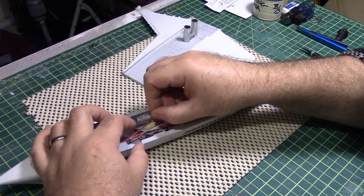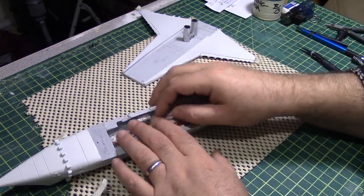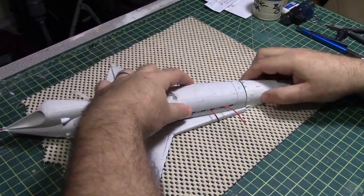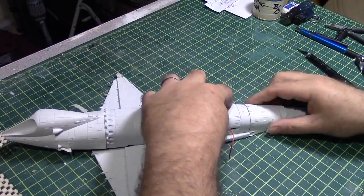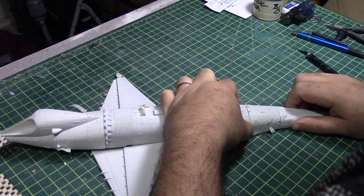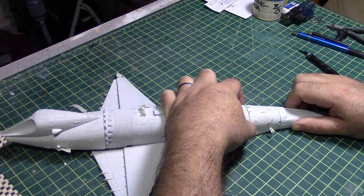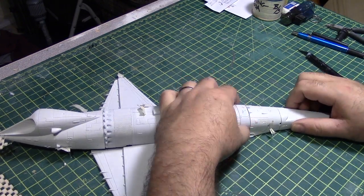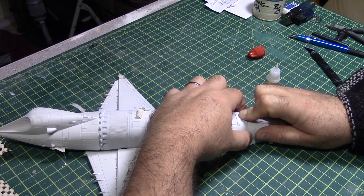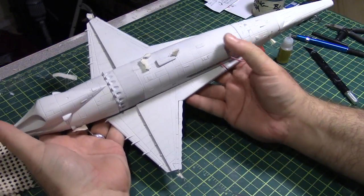So that's the basic idea. It's a nice looking fit overall — the scribe lines don't quite match but they look good overall. This is going to be a great build.